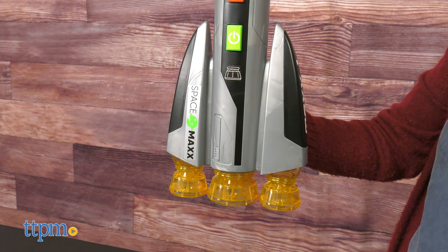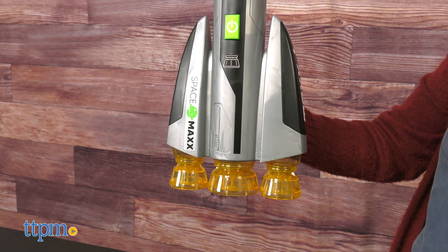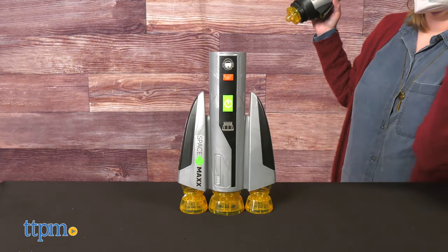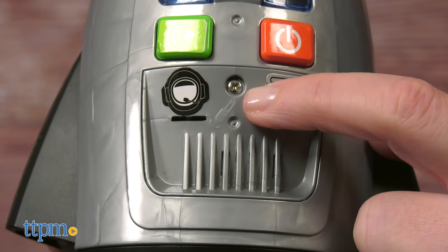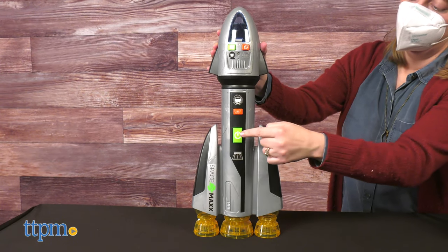Batteries are required and included. Even though it does light up, there is no battery compartment on the rocket booster section. That's because the battery compartment on the rocket transport vehicle powers both sections when they are attached.